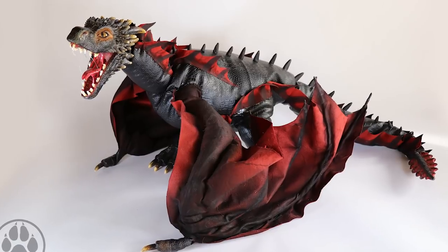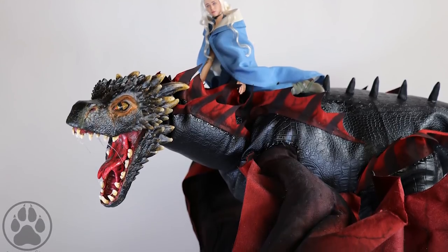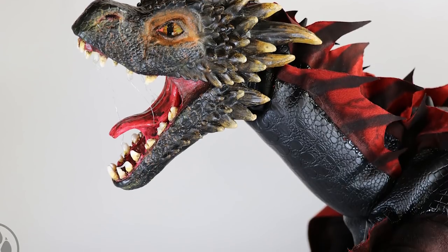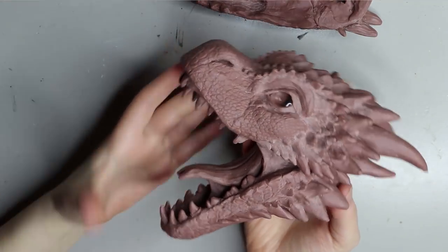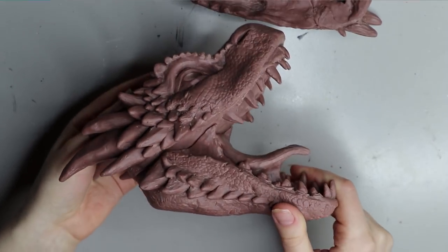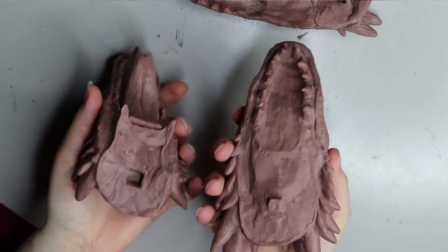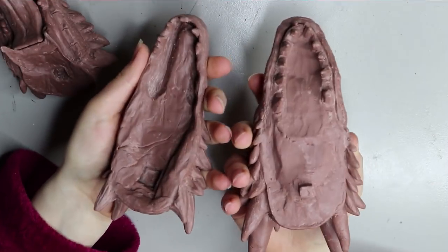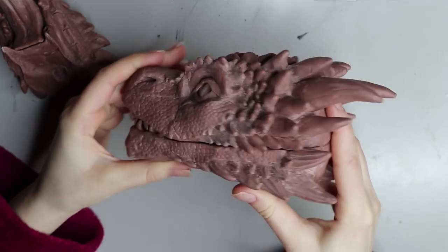Hey guys, welcome back — finally bringing you my final Drogon video. I'm not going to go through the entire thing in huge detail, it was just such a huge project, so I'll sort of go through the steps that I did and how I made it. Stay tuned, and if you haven't checked out my other two videos of sculpting all of the heads — the top part and both jaws — I'll link them in the description box below. That first video goes through the entire sculpting process of the head in great detail.